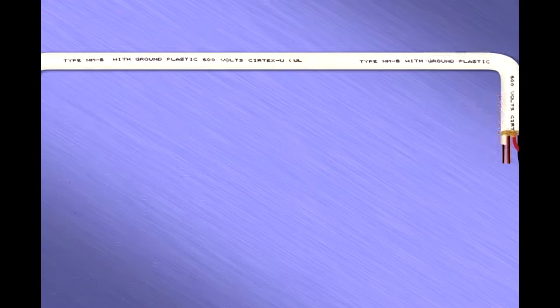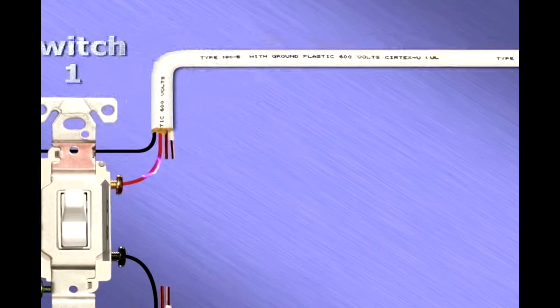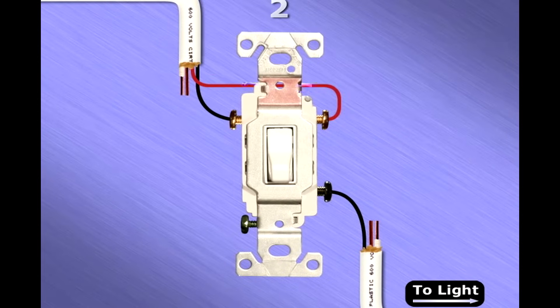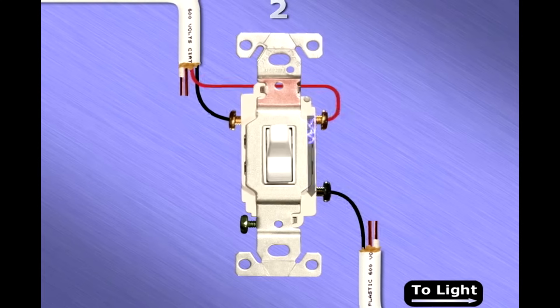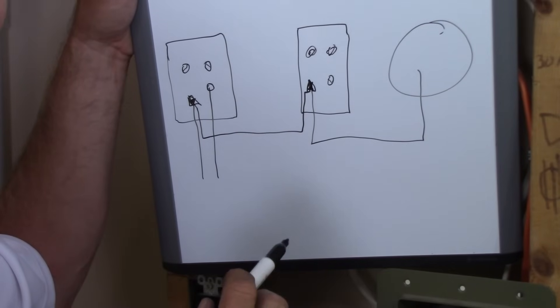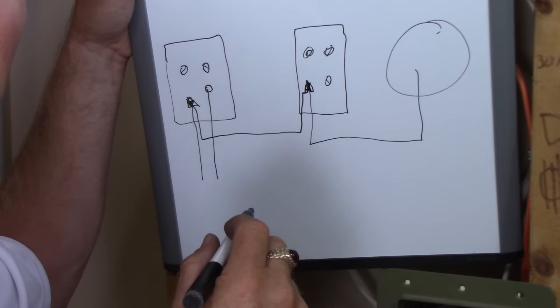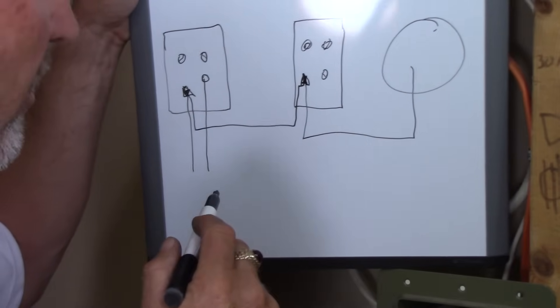If the second switch is in the down position, the arriving current will pass through to the common terminal screw and continue out to illuminate the light. The same will work if the current arriving at switch one's common finds the switch in the up position — it will attempt to pass to the right traveler terminal and travel along the red traveler wire. When it reaches the second terminal, it will stop if that switch is in the down position; if the switch is in the up position, the current passes through to the common terminal and out to illuminate the light.